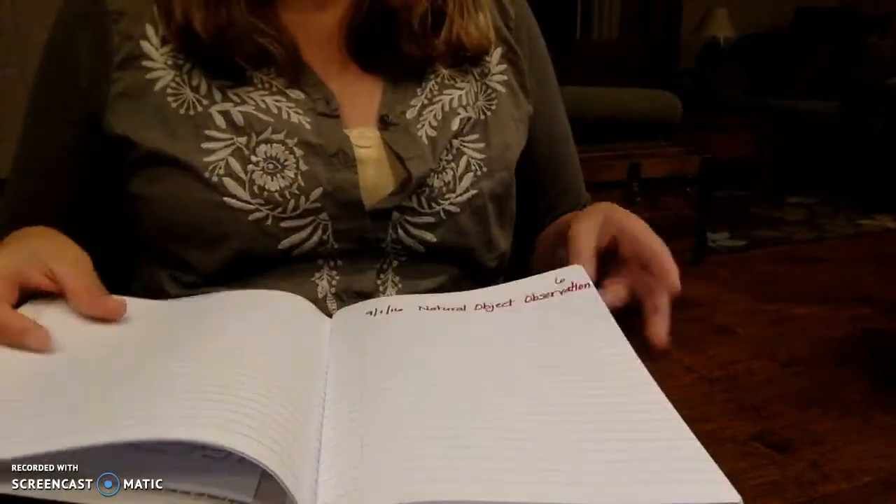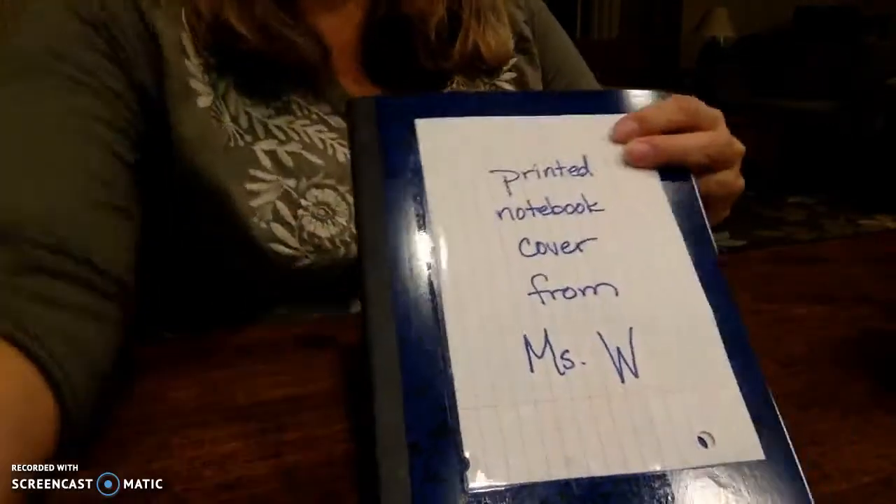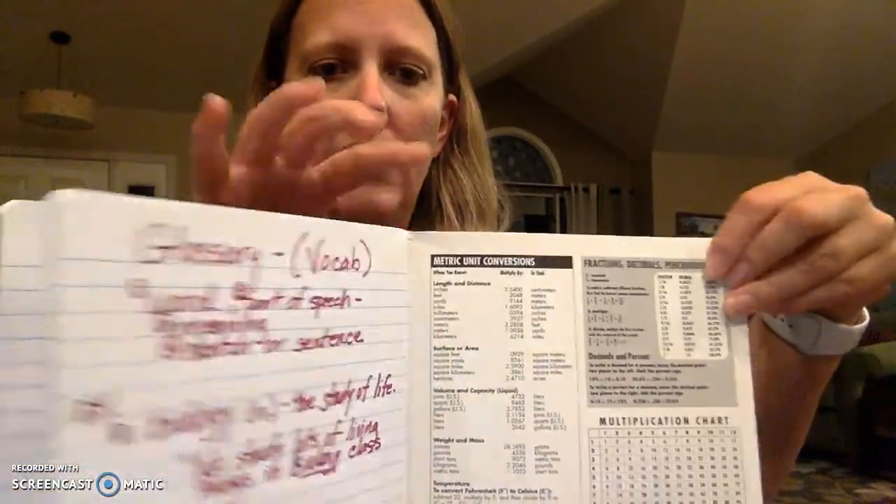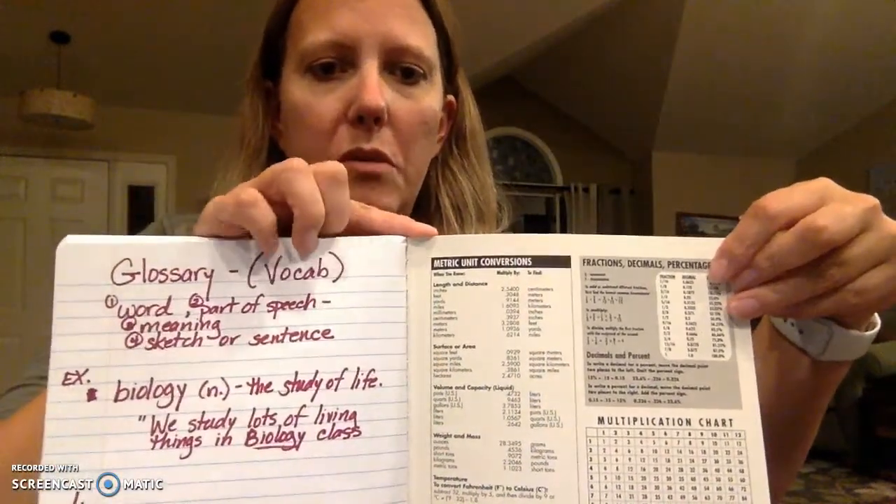One last thing for you to do — and this starts from the back of the notebook. So you're going to flip over to the back of your notebook and open it up backwards. Starting in the back of the notebook, you are going to put a glossary. The glossary — fancy word for a mini dictionary — is going to be where you keep track of your vocab words for the year.